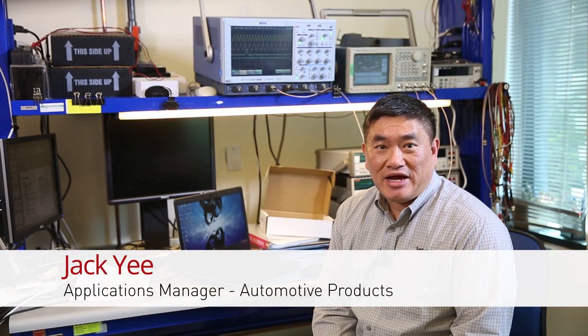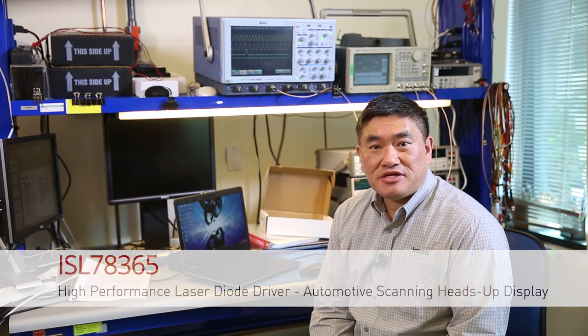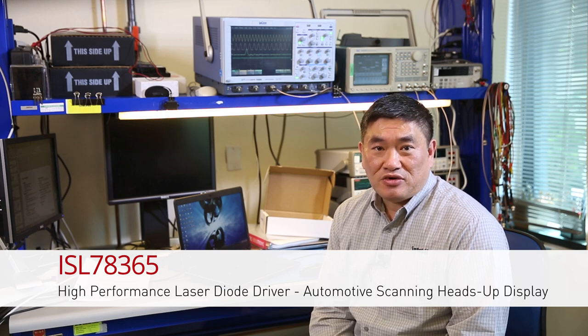Hi, my name is Jack Yee. I am an application manager here at InnerCell. Today I'd like to introduce the ISL78365, a high-performance laser diode driver for automotive scanning heads-up display.